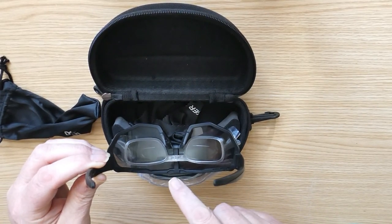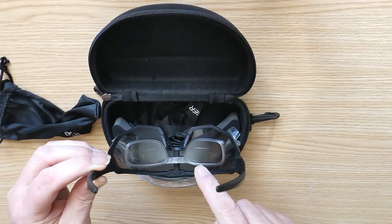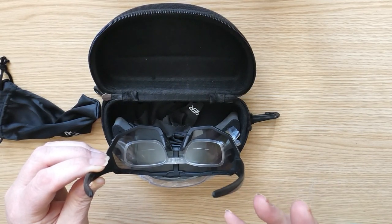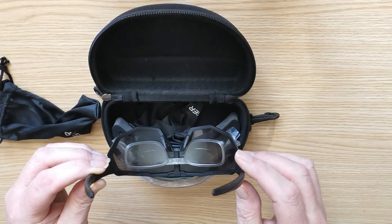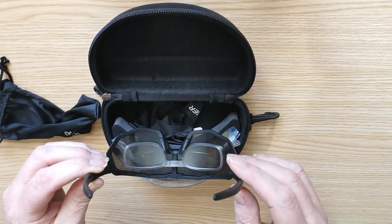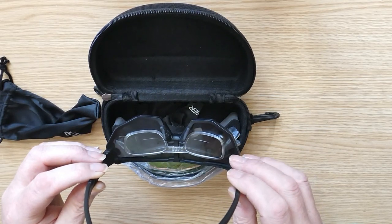I've had prescription lenses put into these, and these prescription lenses are 15% bifocal, which allows me to read the computer on the bike, or read the settings on the camera, or my phone, or instructions on anything really. I was struggling with seeing anything and reading the computer.